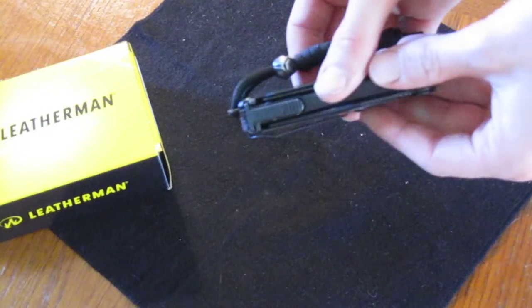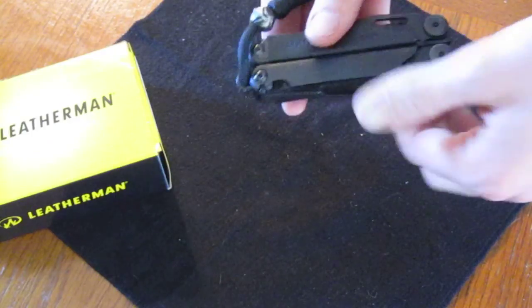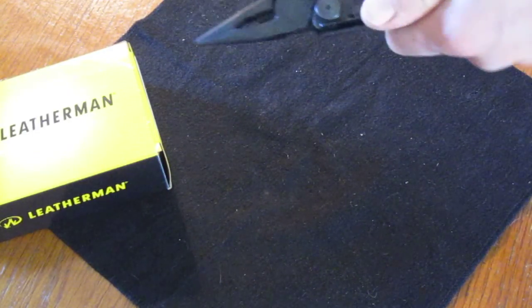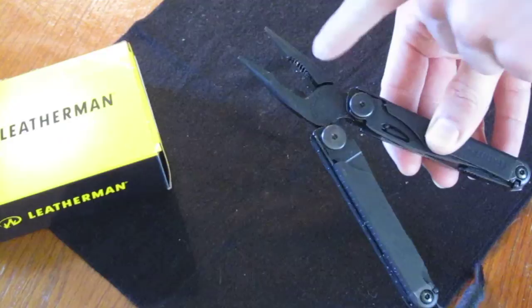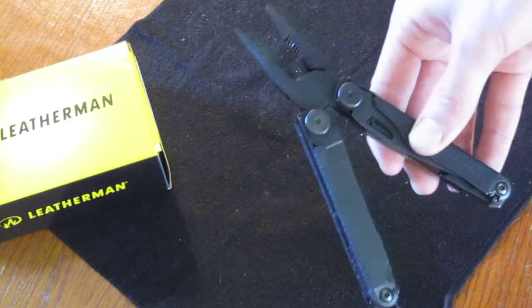On the outside you can see your locks for the inside tools — just press them down and it unlocks the inside tools once they're open. It opens pretty smoothly. Big plier heads — needle nose, more of your standard pliers for nuts and bolts, and then you have your wire cutters.